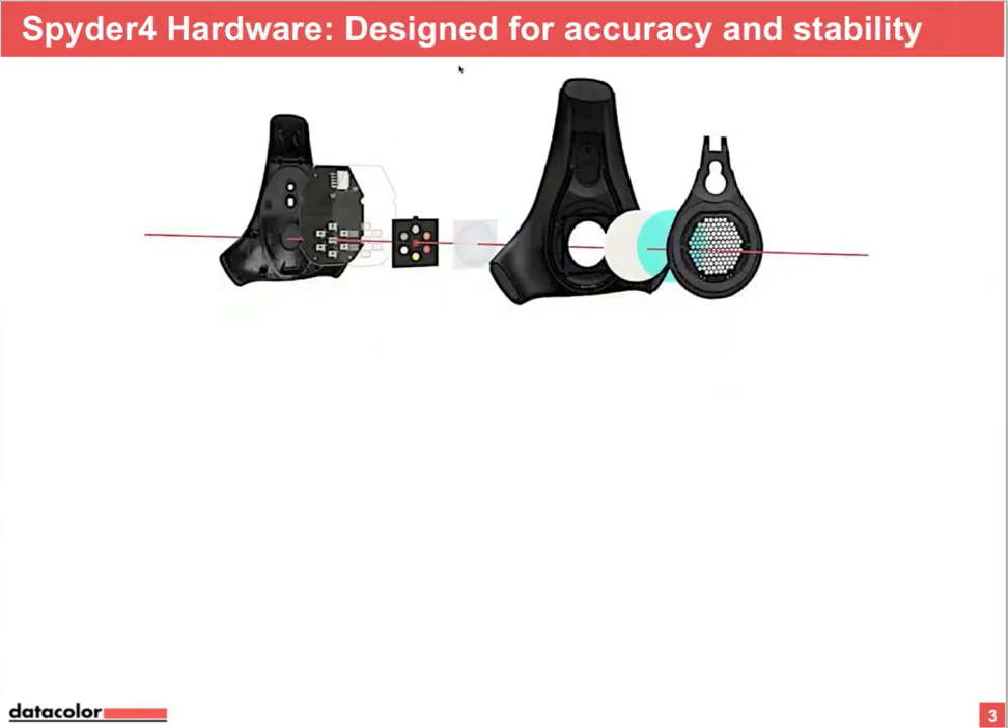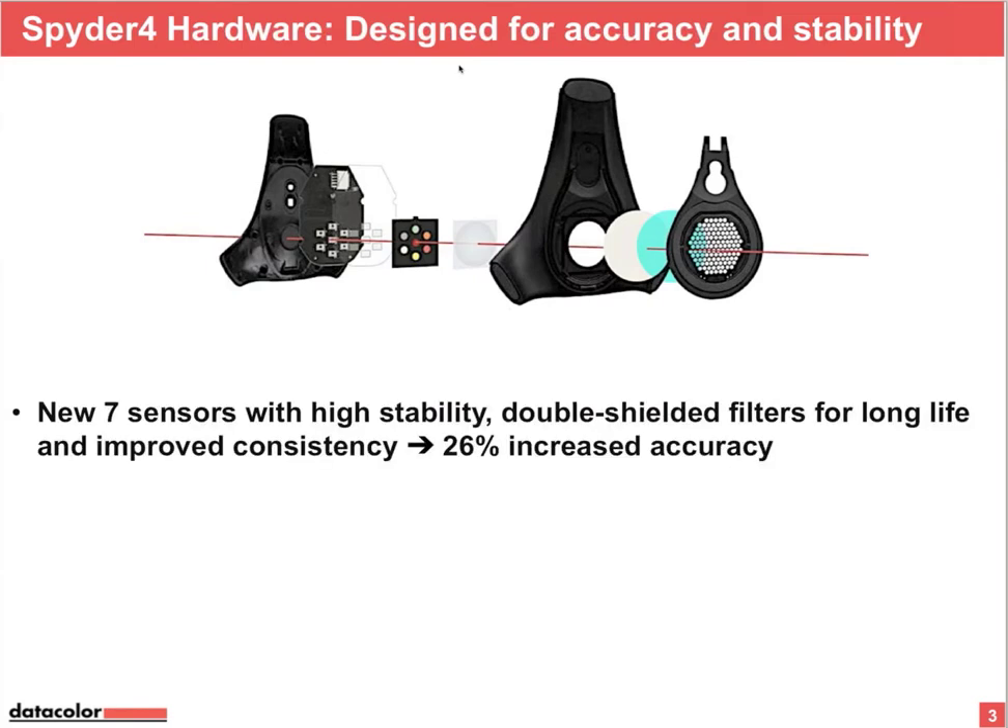We did a lot of new things with the Spider 4 sensor. It has seven sensors, very high stability, double shielded filters for longer life, and we improved the consistency — 26% increased accuracy compared to the previous model, the Spider 3.